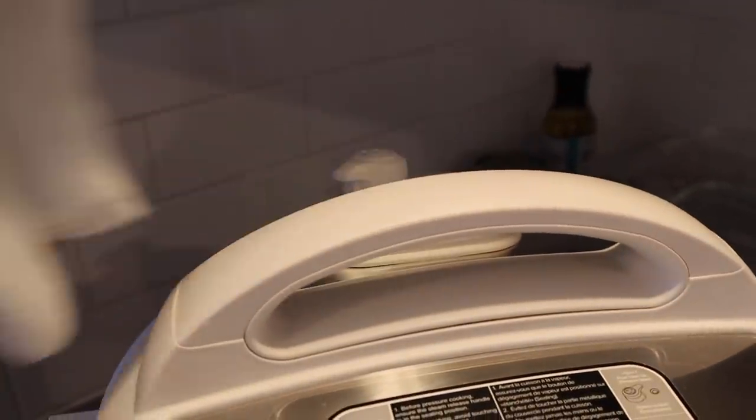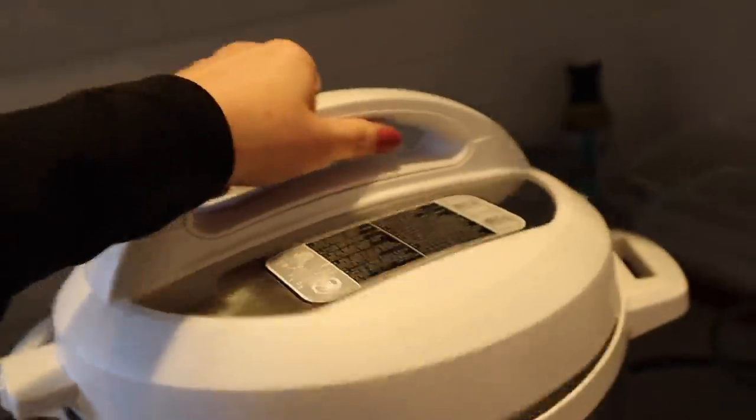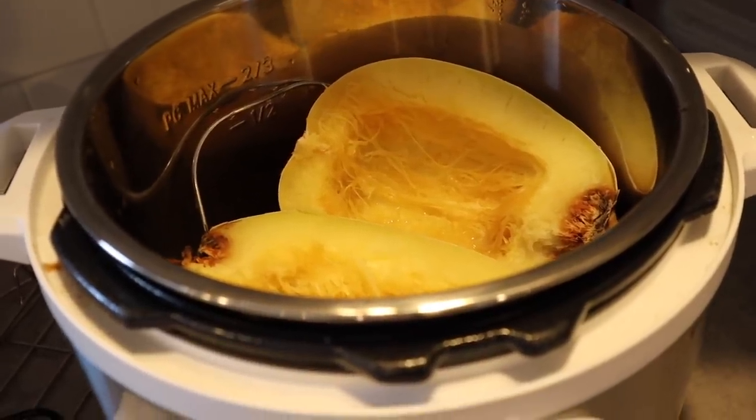I'm just going to let the spaghetti squash cool off for a second, and while it's resting I'm going to go chop up some onions.